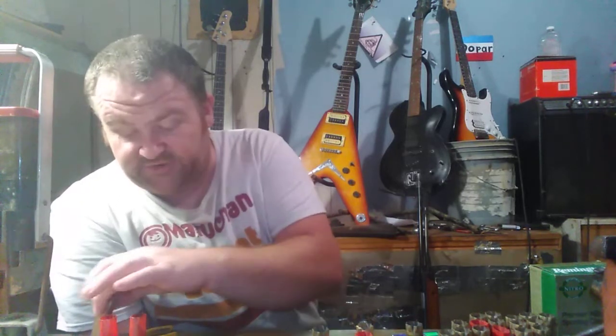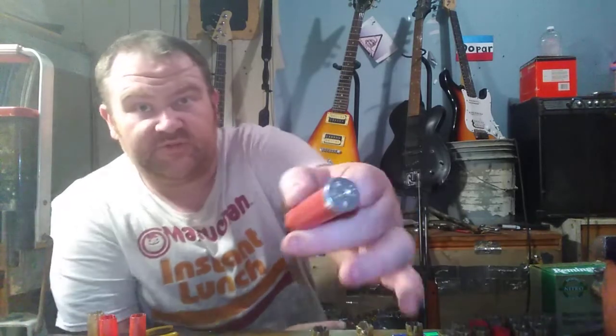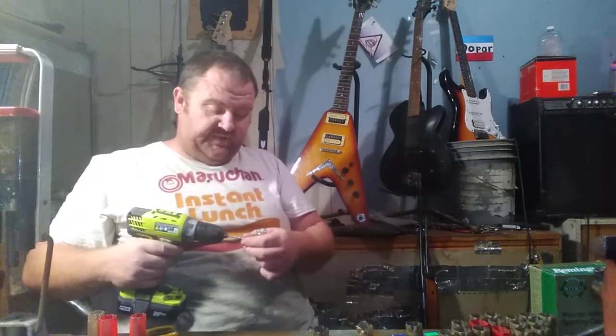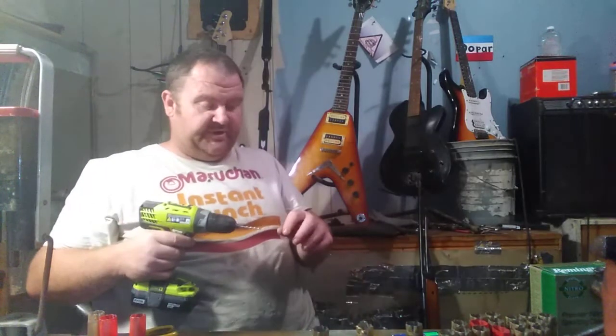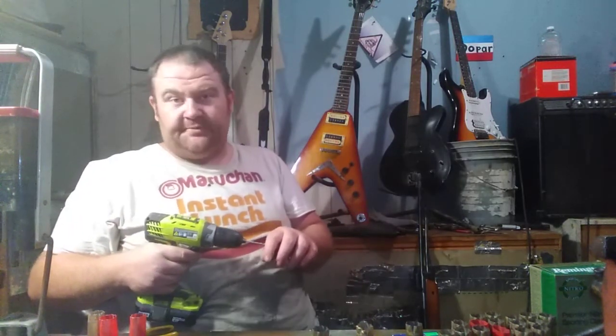I'm going to show you how quick this goes. Now, some primers like on these Winchesters are a little harder to do because the primer cup is deeper. So what we will do is one of these steel ones — same process, it's just the steel goes a little quicker. What we've got here is a number 36 drill bit. Don't have to use 36 but that's what I have. I'm going to drill dead center in the middle of this primer, just through the cup of the primer.